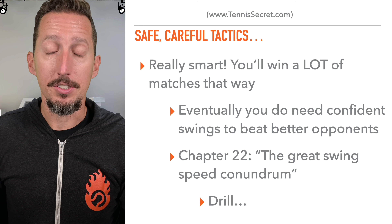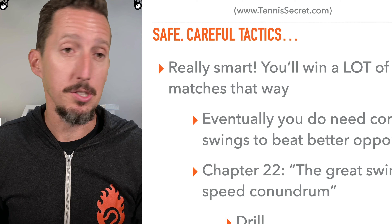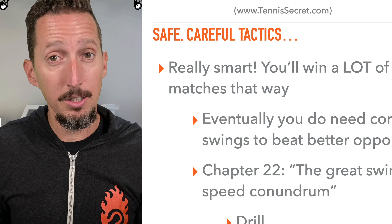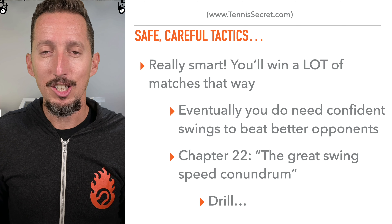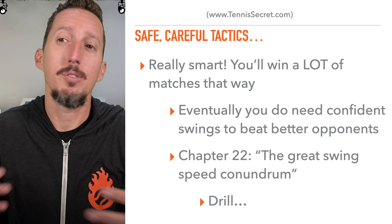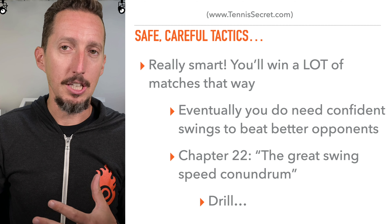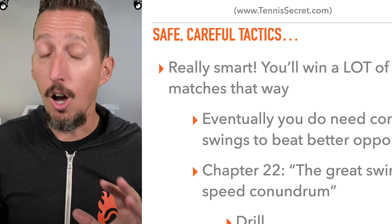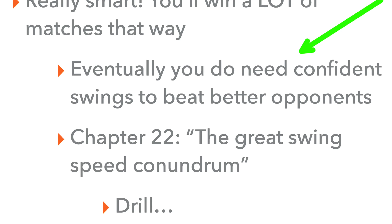In terms of your tactics — you say you're just kind of hitting the ball back and waiting for them to make a mistake. I want to be really clear up front: that's really smart. Most tennis points end with somebody making an error of some kind. So especially from beginner to intermediate levels of play, you'll win a ton of matches just getting the ball back, using your patience and calmness and waiting for an error from your opponent. But eventually, you do need confident swings to beat better opponents.